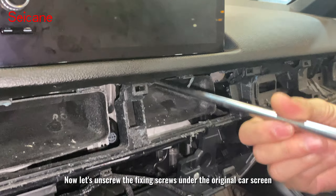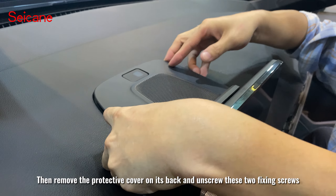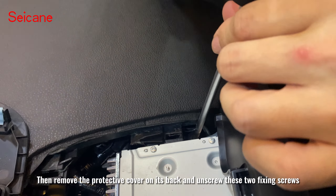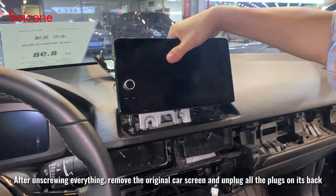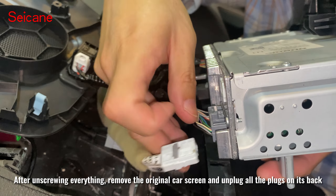Now let's unscrew the fixing screws under the original car screen. Then remove the protective cover on its back and unscrew these two fixing screws. After unscrewing everything, remove the original car screen and unplug all the plugs on its back.